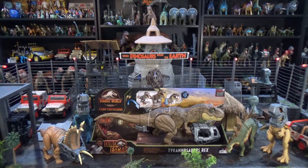Hello, people. Jurassic Parking Plastic here with a review for the Dino Escape Tyrannosaurus Rex.